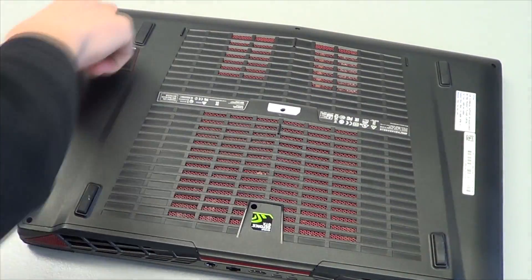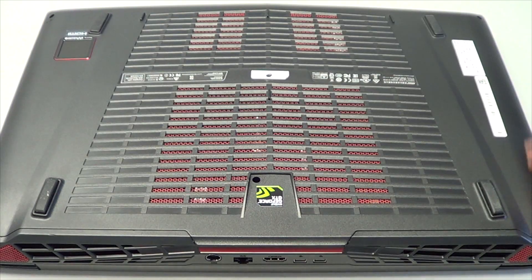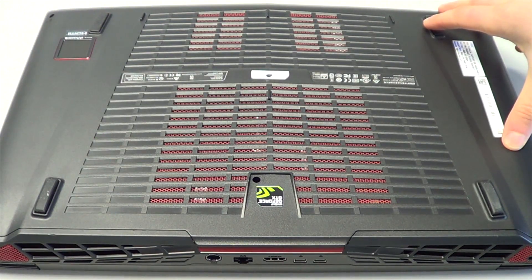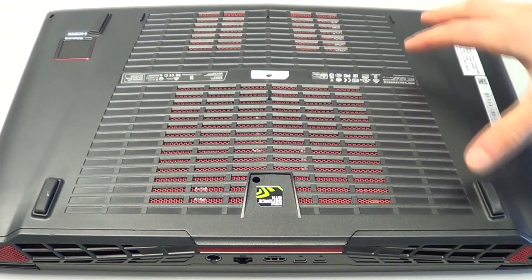Flip the system over and you're going to have to remove the bottom panel. Take out all the screws and then it pops off. Once you get all the screws out from the bottom — there are 7 screws — make sure all those are out.